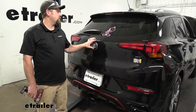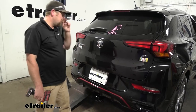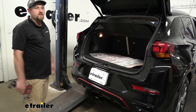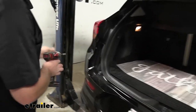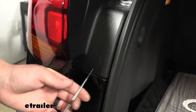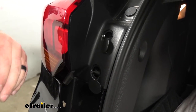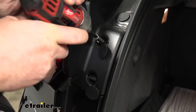To begin our installation, we're going to be here at the back of our Encore and we're going to need to remove our taillights. We'll go ahead and open up our rear hatch. Once we have our rear hatch open, if we come over to our taillight, we're going to have some plastic covers and we're going to pop those open. I'm going to use a pick and also a small flathead screwdriver, and that'll expose two T15 Torx bit screws underneath.